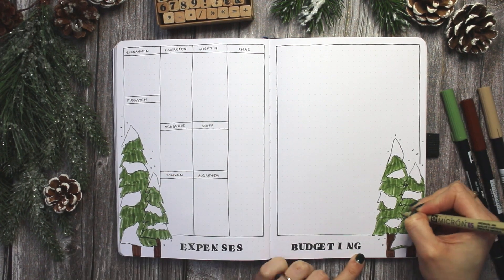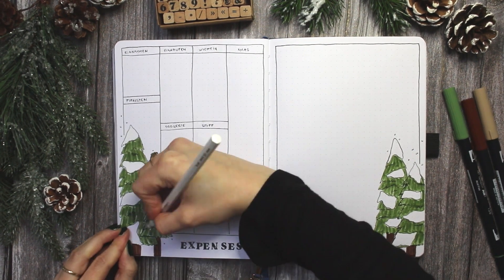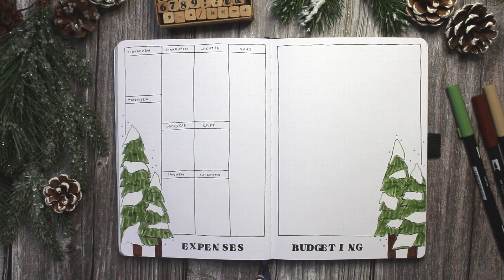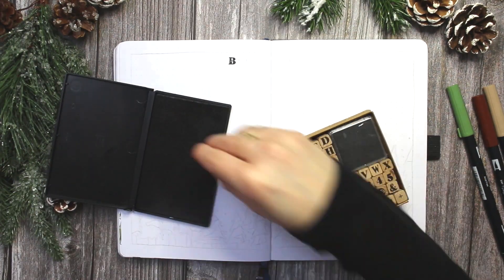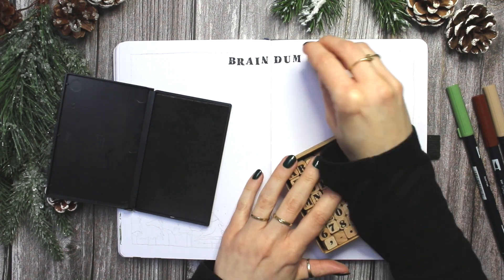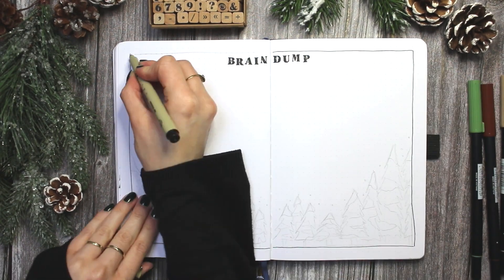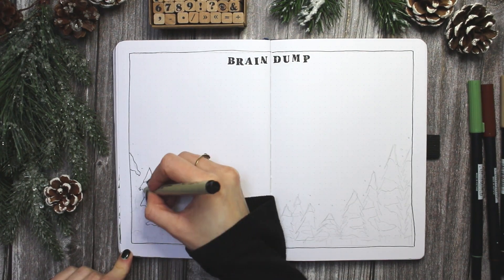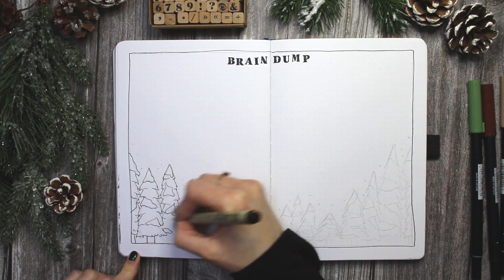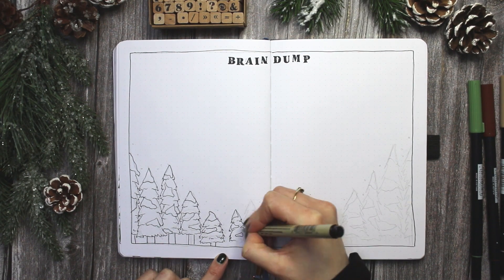So I'm just doing everything digitally at the moment, but I did really want to have a bullet journal theme for December, so I decided to combine this with my Christmas planning spreads that I always do during this time. I just did three spreads that I would normally do in a bullet journal setup — which is my cover page, my budget tracker, and a brain dump which I'm doing right now — and then the rest of the spreads I set up with this theme were just my Christmas planning spreads.